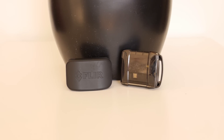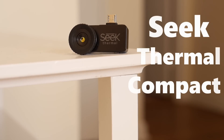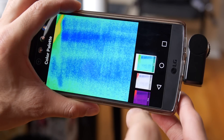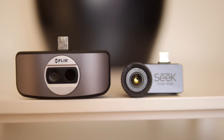Recently I've been using these new thermal imaging cameras for your smartphone — the FLIR One and the SEEK Thermal Compact. If you don't know what they are, they basically give you that predator-like vision through your smartphone. They are attachable infrared cameras that measure heat signatures, and they're both $250 and the most notable thermal imaging cameras on the market.